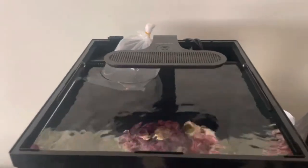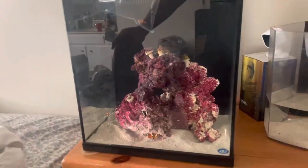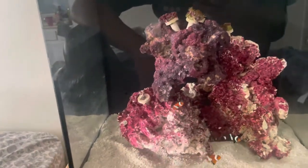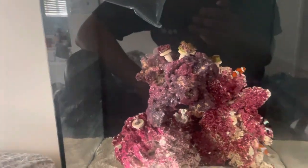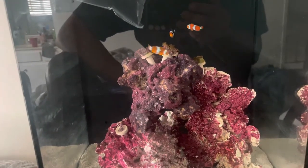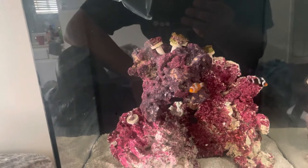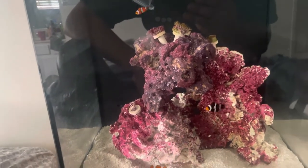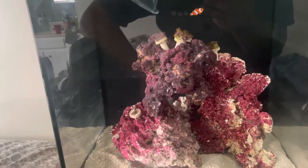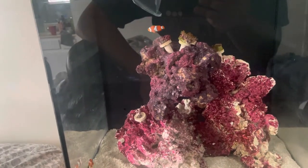Back in the last video I said let me know if I should put the wave maker in here or if this is enough flow just from that pump. Let me know what you guys think. I know clownfish love having water to kind of swim against, so let me know — wave maker in there or not? I don't really want to get the water going too crazy, but we'll see.